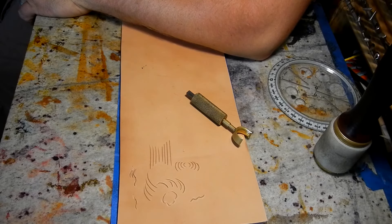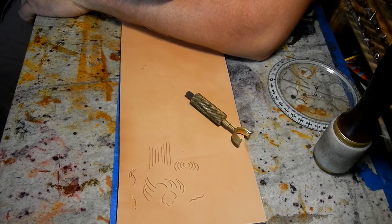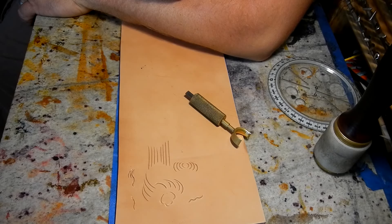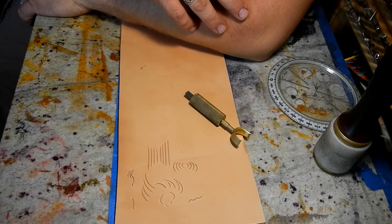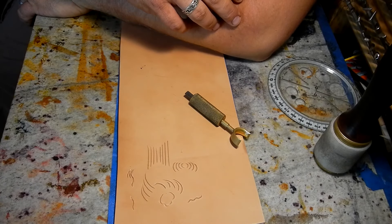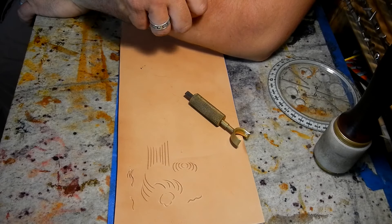We're going to start with just a few quick things about the swivel knife, which is in my opinion the hardest thing to learn about leather work. The main thing is keep it straight up and down — don't turn it to the side at all. If you turn it to the side it's going to undercut and it's going to look like crap whenever you go through and bevel it. So we'll start with a little exercise: straight lines.